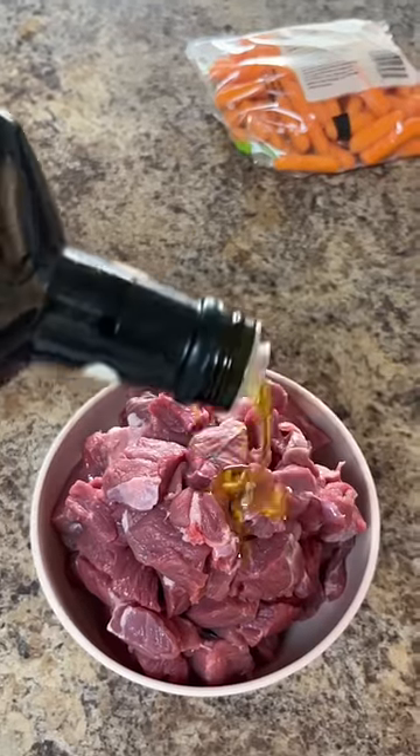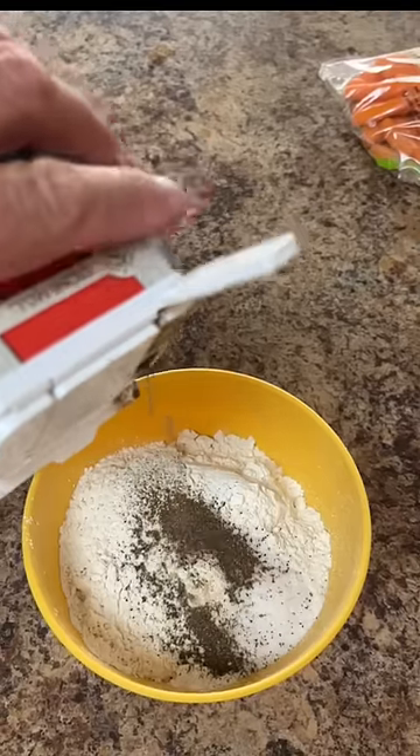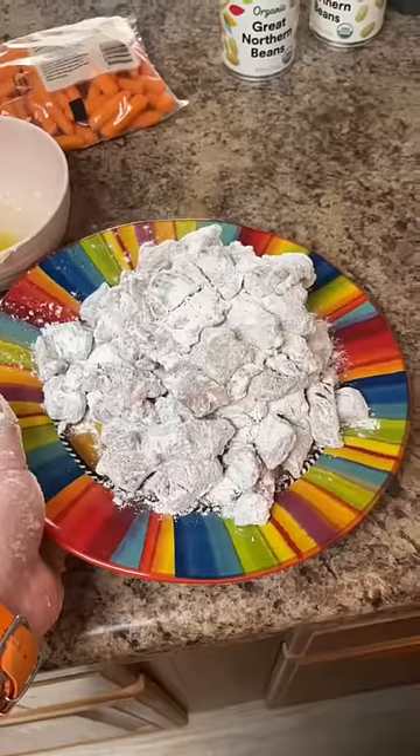Cut up the lamb into small chunks. Put some olive oil on these bad boys, then some salt and some pepper. Mix it up. Coat the lamb in the flour. All done.